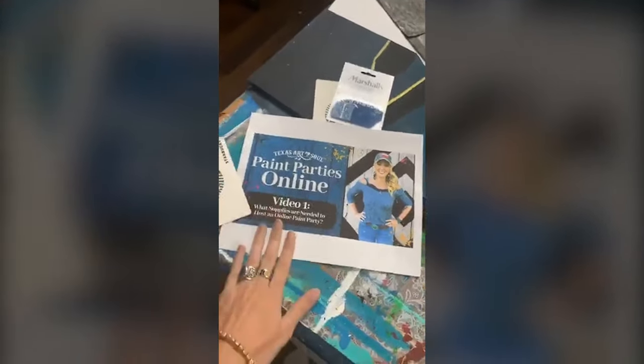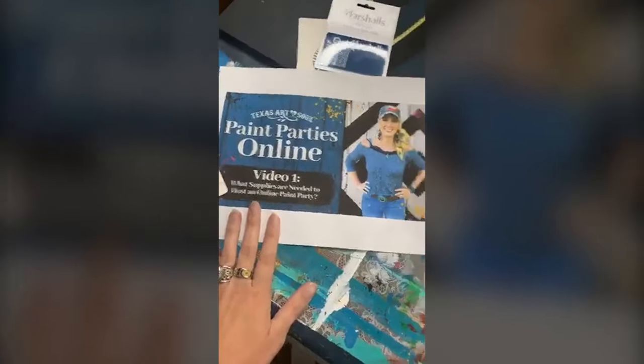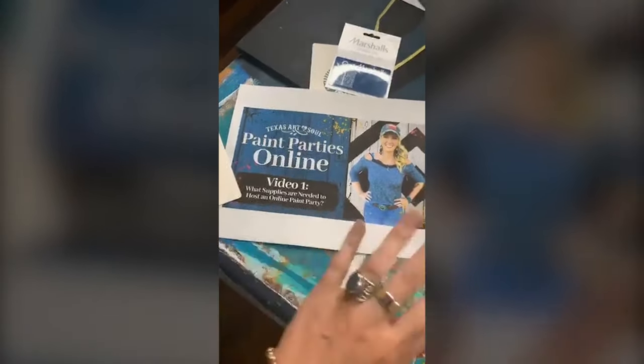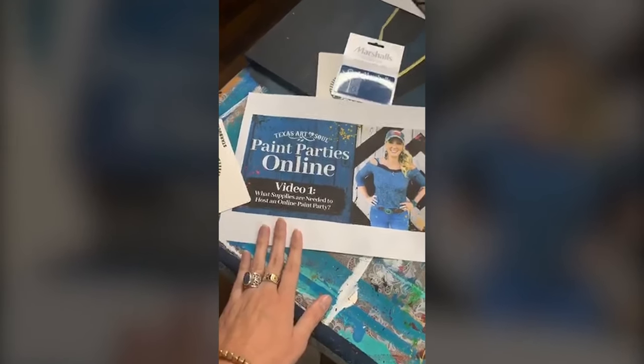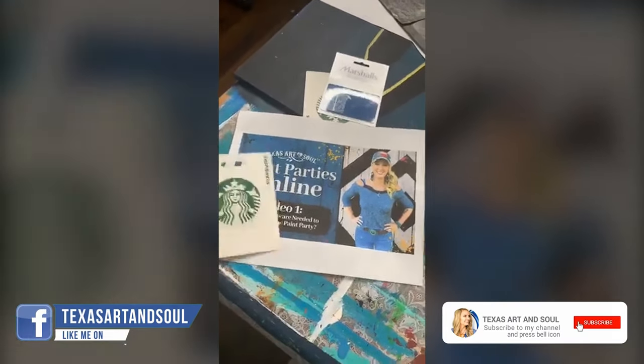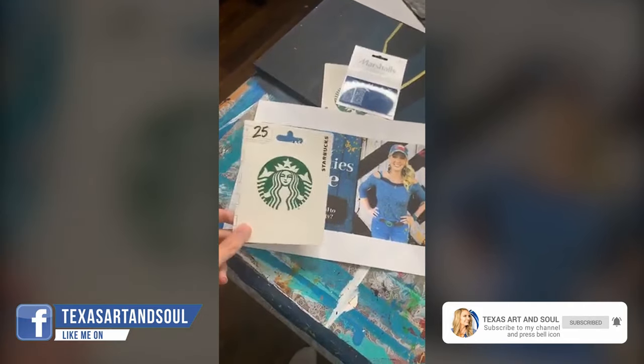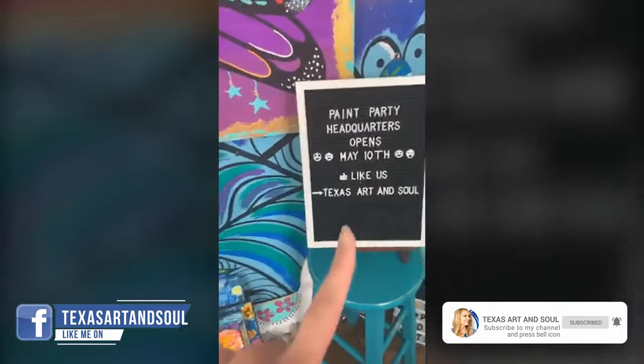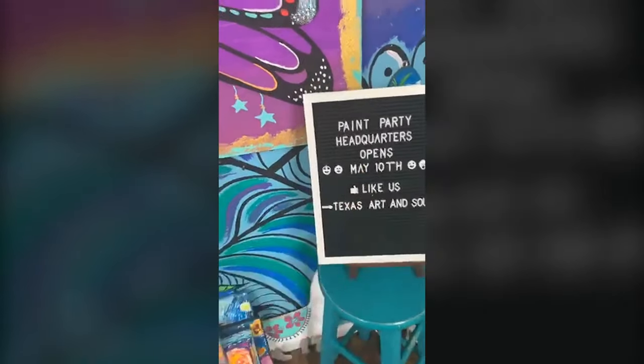Those of you just now coming on — if you have not seen this video, it's only up for about 10 days. It is on my blog, it's on my Facebook, but we're going to take it down in about 10 days. Those of you sharing the love, we are giving one of these away to one lucky winner — just let me know in the comments. And of course, Paint Party Headquarters is opening May 10th, so set your alarm.